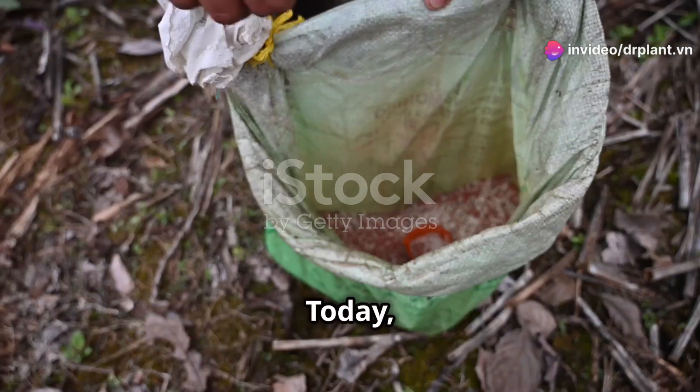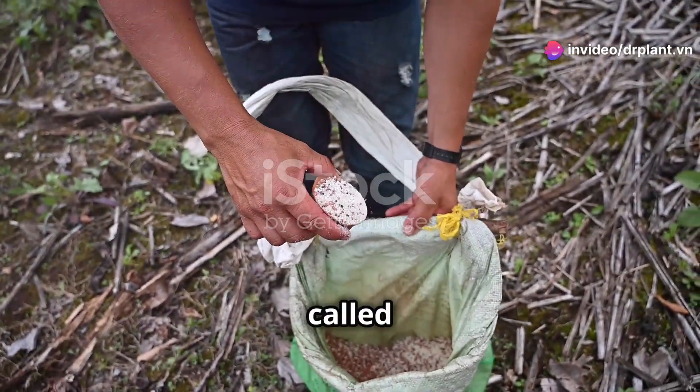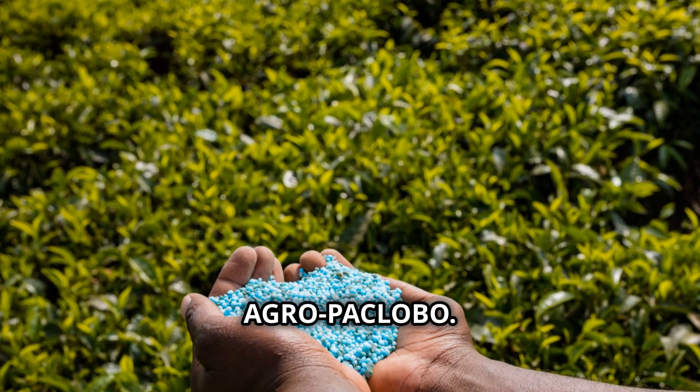Hey there, fellow farmers! Today I want to tell you about a product that's really helpful for your crops. It's called Calci-Silic Boron Micronutrient Fertilizer Agropaclobo.